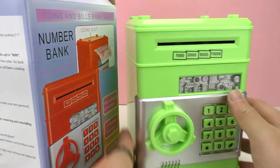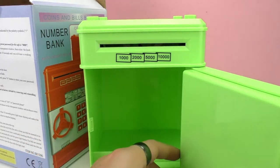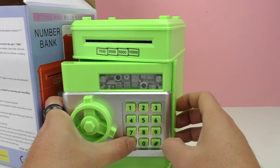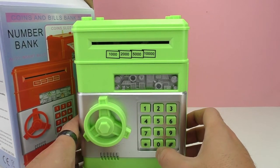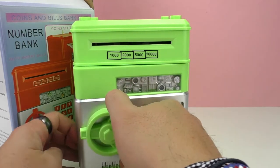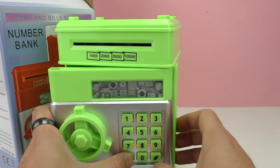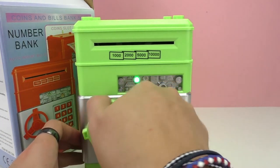I'm switching it back to beeps and sounds — the voice is annoying. Now let's press and hold, change the password, press pound, and let go. Let's try the old password — nope, that's wrong! So we were successful in changing the password. Here is the new one. Let's bring it back to default — there we go, perfect, we have the same password we started with.